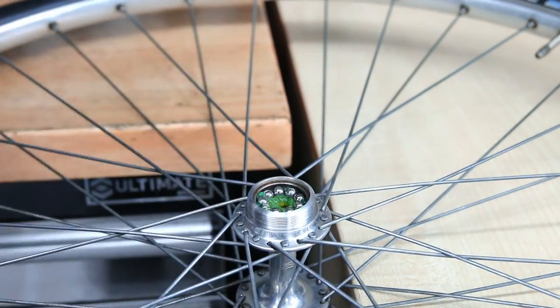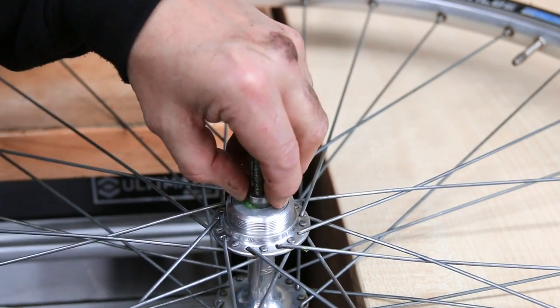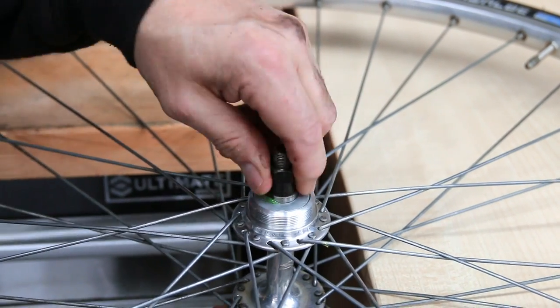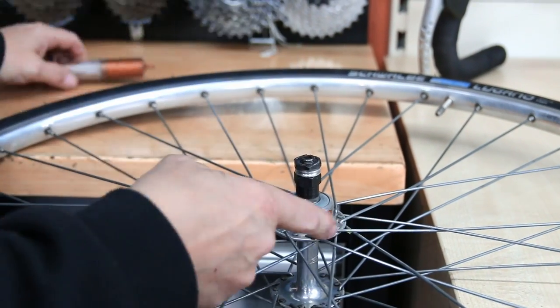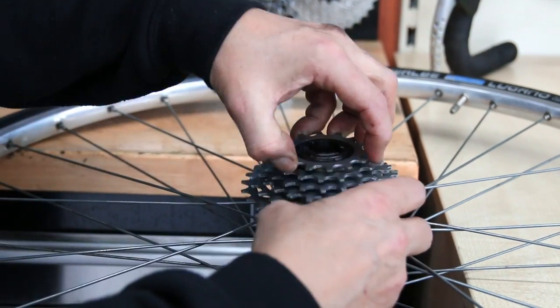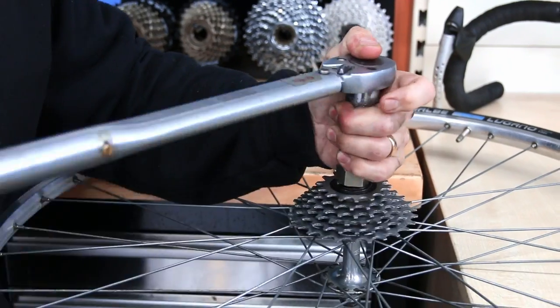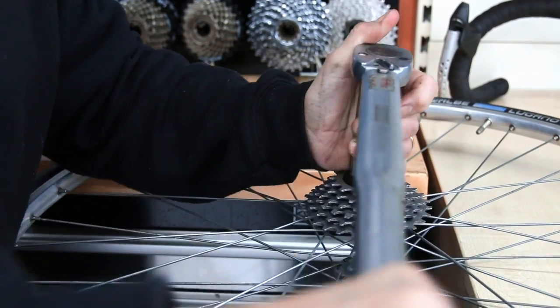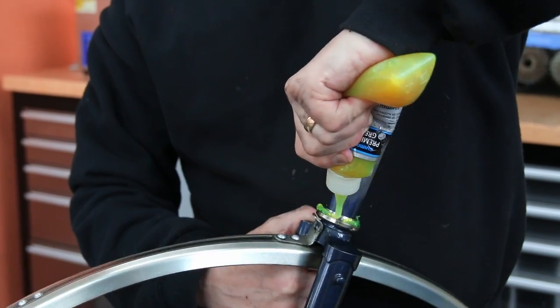I prefer the Shimano premium grease — you can get a white lithium grease that's regularly sold, in fact we even sell it ourselves, but I'm not a fan of using that for customer servicing. I like to use the Shimano grease; it's just slightly thicker in that it holds the bearings nicer when you put things back together. It's just a much nicer feeling grease when the wheel's spinning, and it doesn't wash out so much as the white lithium greases.